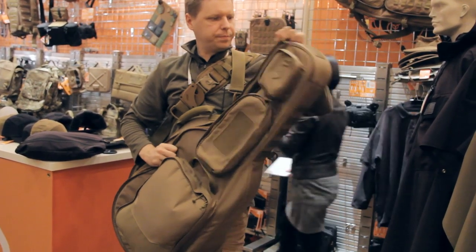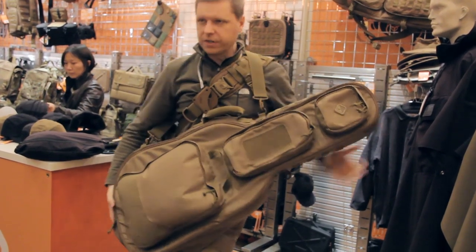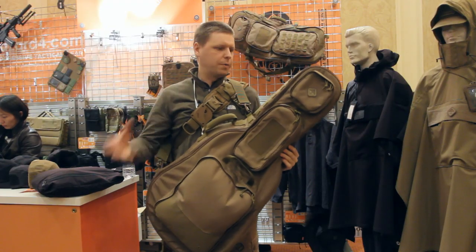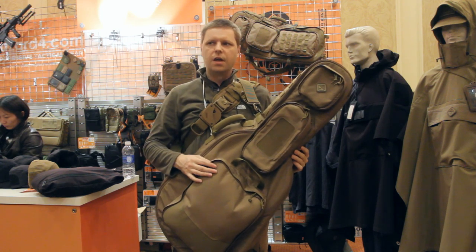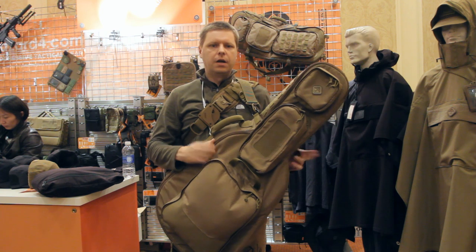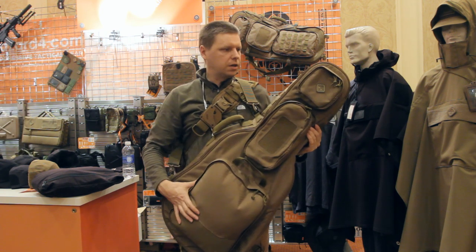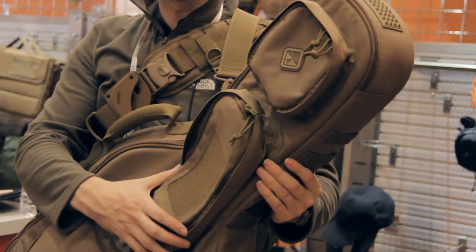When this is closed up, it just looks like a guitar case. Even here at the show with all the tactical guys around, most people just thought it was a funky guitar case. It's available in black as well. I'll probably be rolling out a more civilian-type color to really go under the radar.